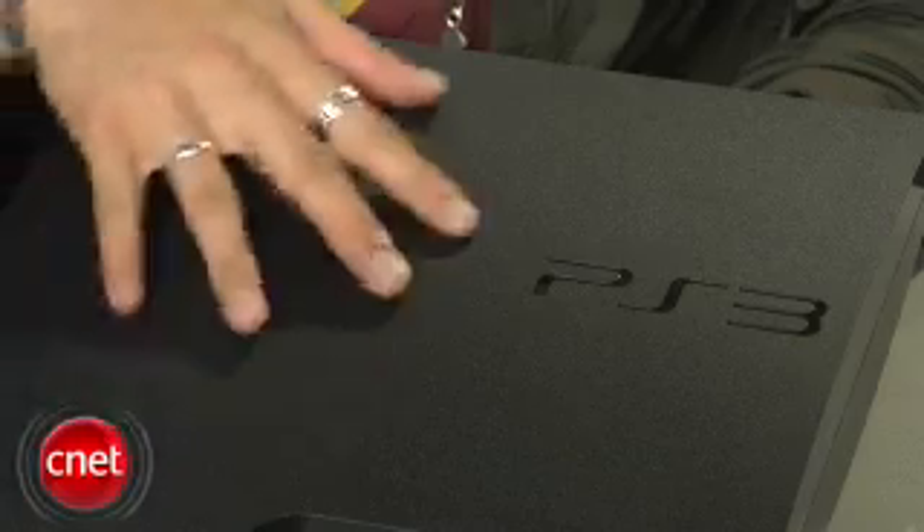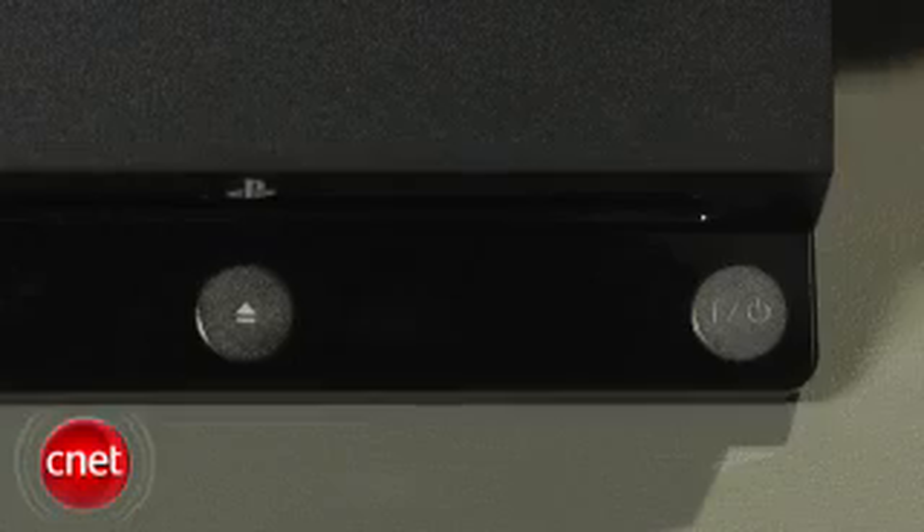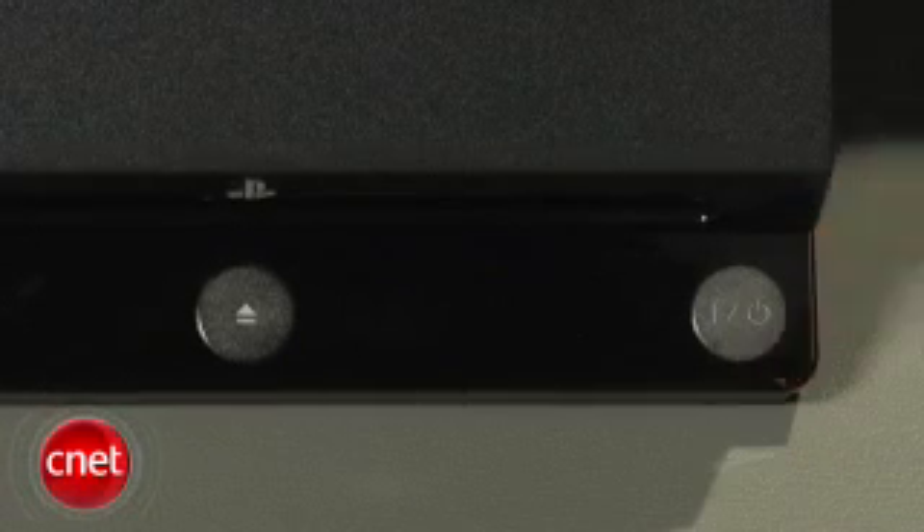Cosmetically you'll notice it's changed to a textured surface that Sony touts as a more casual look, so gone is the shiny black piano finish. You'll also see the logo branding is right here, and the buttons on the unit are now physical buttons that you have to press in — they're no longer touch sensitive.